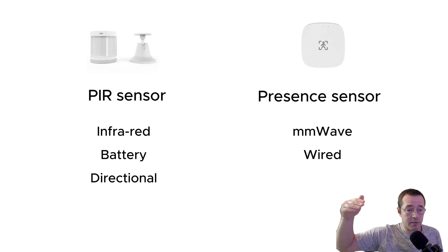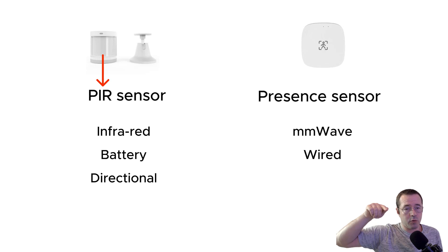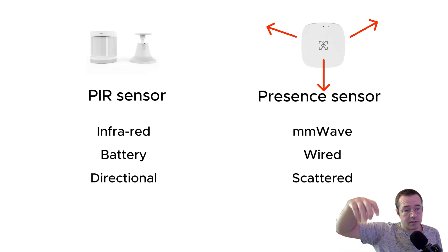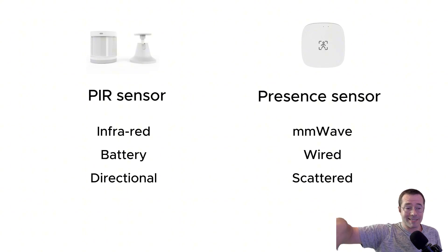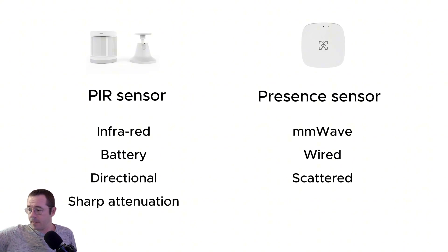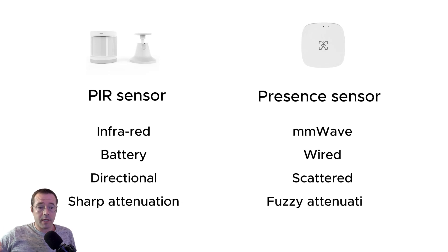The motion sensor will detect motion directionally — if you were to point the motion sensor facing away from you, it would not detect that you were there. However, the presence sensor has a scattered detection, meaning that if you turned the presence sensor so it's facing away from you, it would still detect that you are there. And finally, because of the way they work, the motion sensor tends to have sharper attenuation, so it's not going to go through a wall. Whereas the presence sensor — I've noticed that if you have plasterboard stud walls, it will actually detect if you're on the other side of that wall, which is obviously not great if you want to use it to control things like lights.